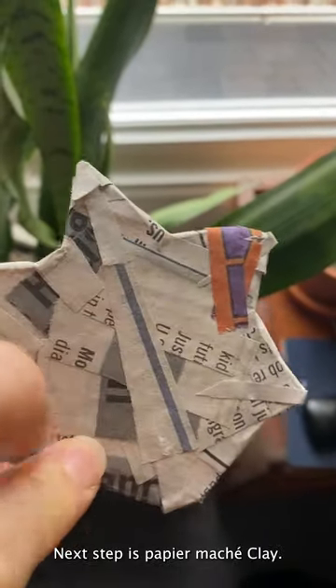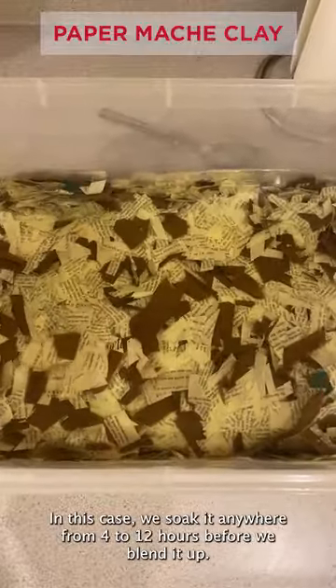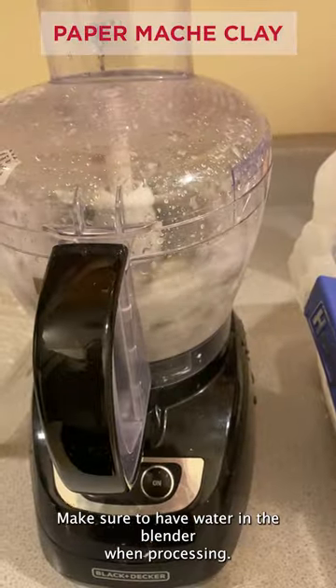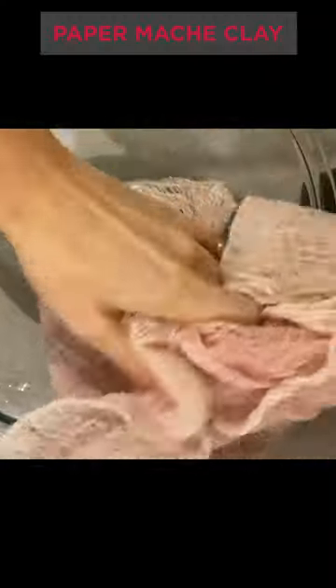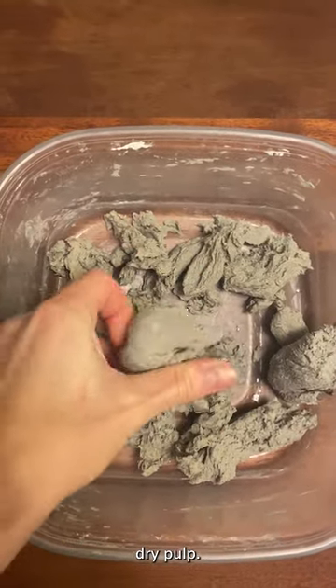Next up is paper mache clay. We are still using old paper. In this case, we soak it anywhere from 4 to 12 hours before we blend it up. Make sure to have water in the blender when processing. Then we're going to strain the water out and we'll be left with some pretty dry pulp.